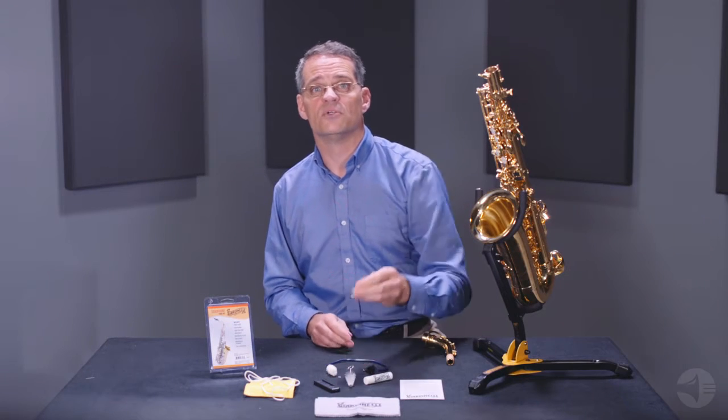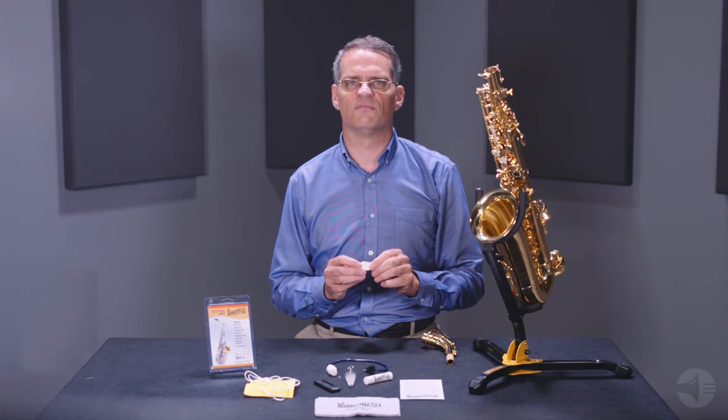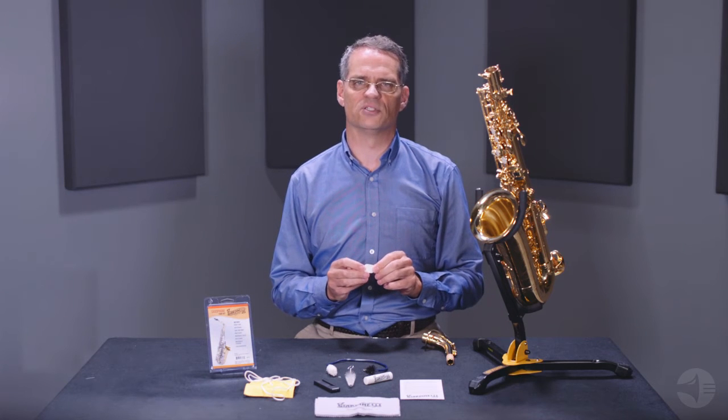Mouthpiece cushions protect your mouthpiece from damage caused by tooth marks and can alleviate the discomfort some players experience from vibrations transmitted through the teeth while playing. While purchasing your Giardinelli Care Kit, you may want to consider picking up a reed case or an instrument stand for use at home or on stage.